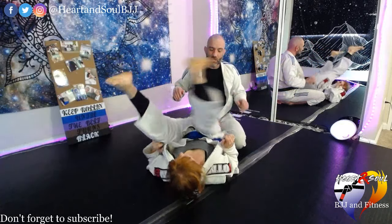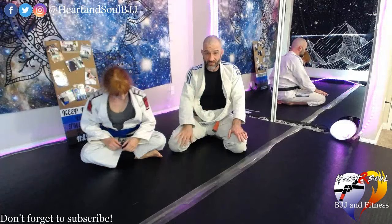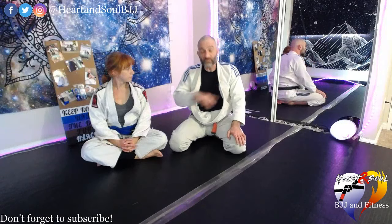Like I said, there are a lot of small details involved in that choke. But if you start with a deep grip with your first hand, you're already at least halfway there.